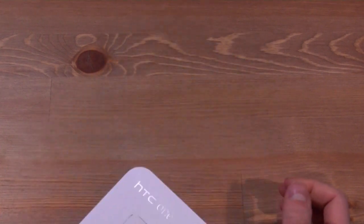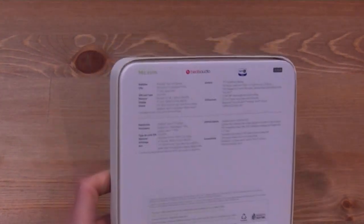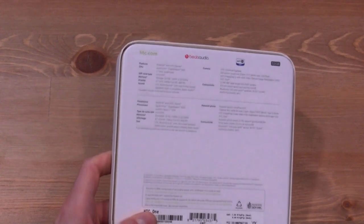This is the final retail product that you'll find in stores on April 19th. And before we did the review, I just wanted to give you a quick look at the box.